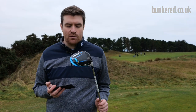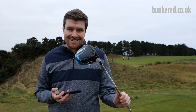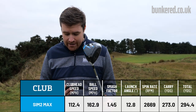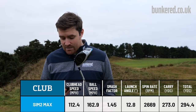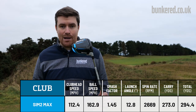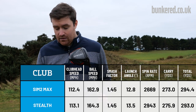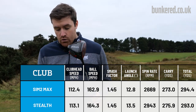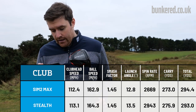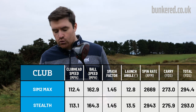I'll run you through the numbers I got testing on TrackMan with Pro V1 golf balls, comparing the Sim 2 Max with the Stealth as these are the matching models. With the Sim 2 Max: ball speed averaged 162.9 mph, average carry 273 yards, total 294.4 yards, with a spin rate of 2,669 rpm — absolutely solid numbers. Moving to the Stealth, ball speed is up to 164.3 mph. My club head speed is also up slightly, but I am getting more ball speed — it does seem to be delivering. Average carry is 275.9 yards and average total 293 yards.